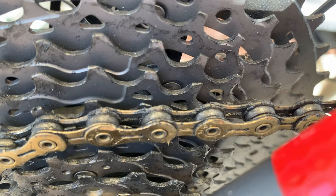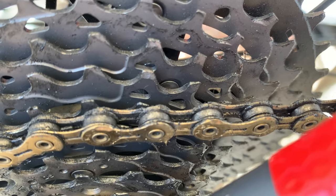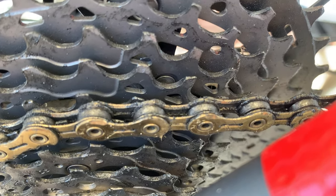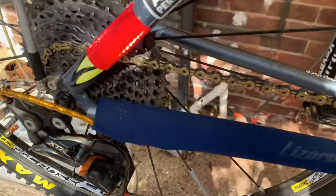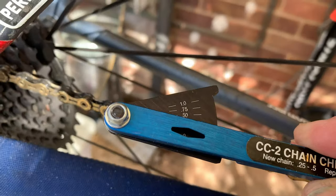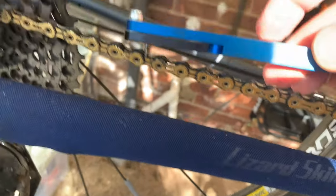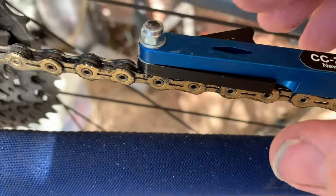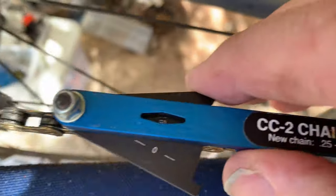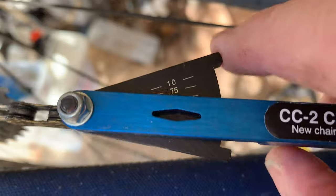I've had this chain on for two years, and I'm going to now measure it and we'll see the results in a minute. Here we go — this is my trusty chain checker. I can get it in there. The chain checker is in, and I'll tighten it up — not too tight.